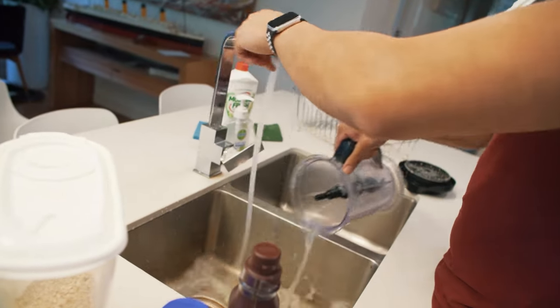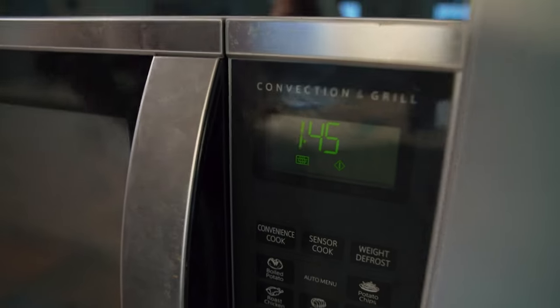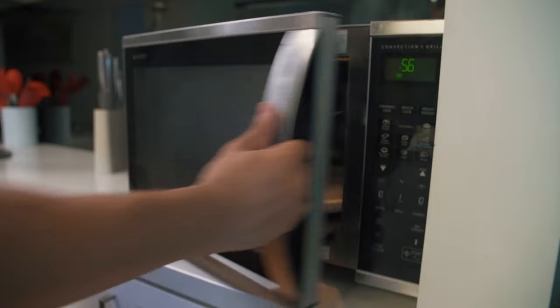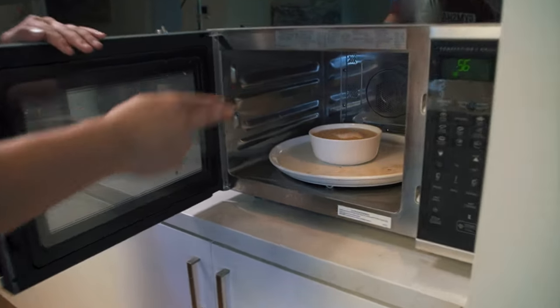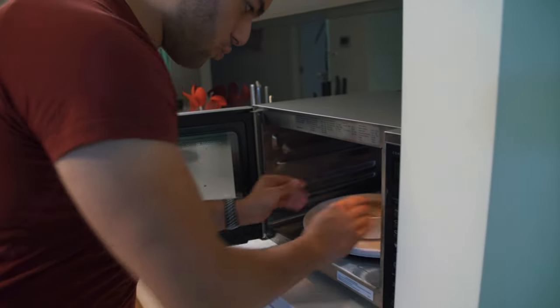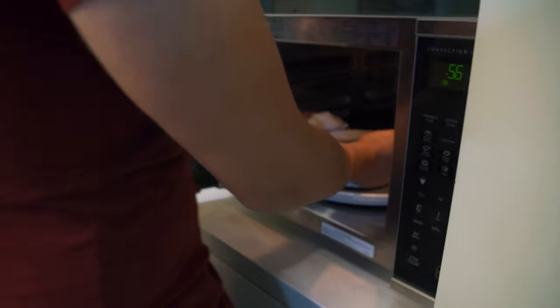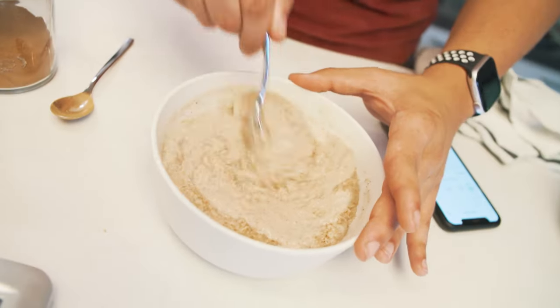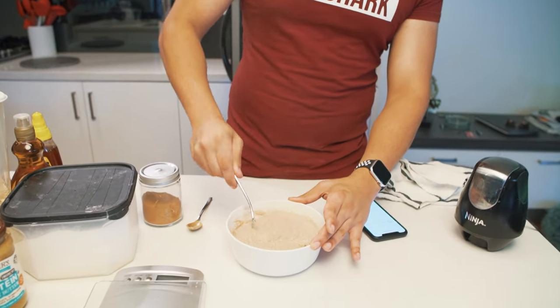I use this blender so regularly just for my oats — I just give it a quick rinse since it's used for the same thing every day. By blending the oats and adding protein powder before the microwave, that combination helps achieve a thicker consistency. It's already starting to rise, so be careful — this thing has exploded on me before. Take it out with a towel and mix it around to get that even consistency.